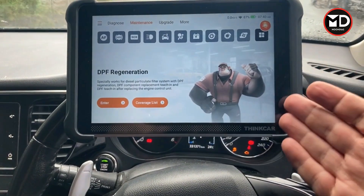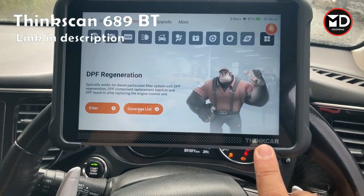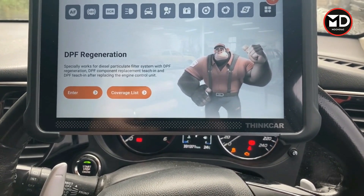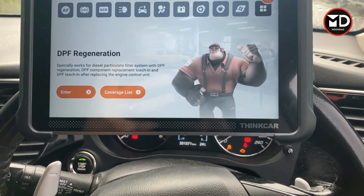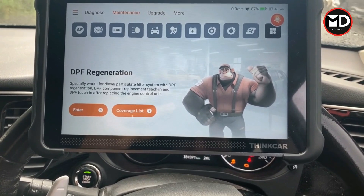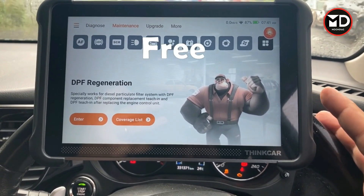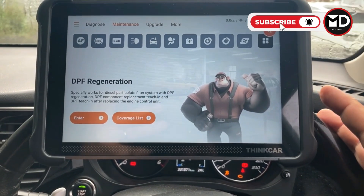Hey everyone, welcome back. Today I'm going to review the Thinkcar Scan 689BT by Thinkcar. The reason I'm making this video is because on other videos on the channel reviewing devices, many of you asked about updates. For many scan tools you need to pay an annual subscription for updates, which can be considerable — sometimes $400, sometimes over $1,000. The update on this device is free lifetime, so after buying it you never need to pay for updates.